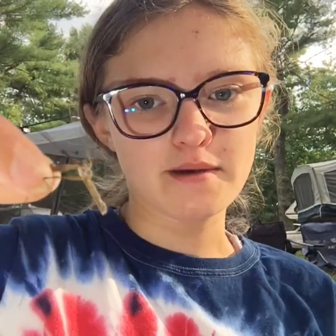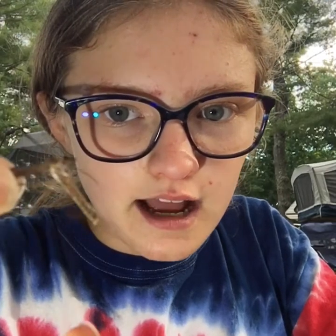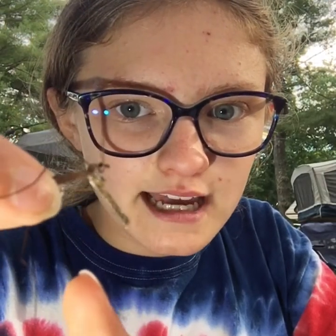So I have the male crane fly here. How to tell it's a male is by looking at their abdomen. See how the abdomen is kind of flat on the end?